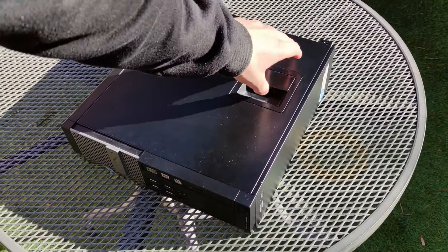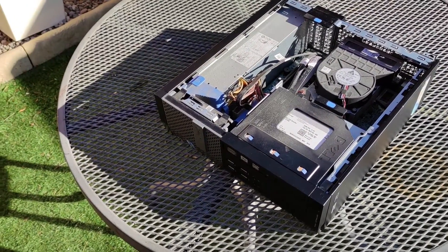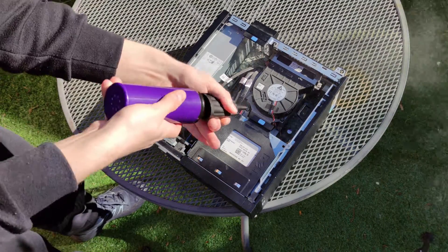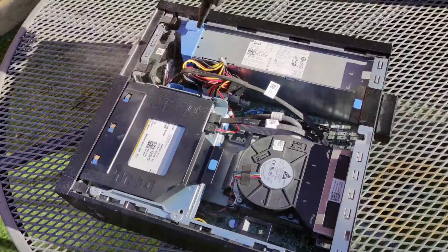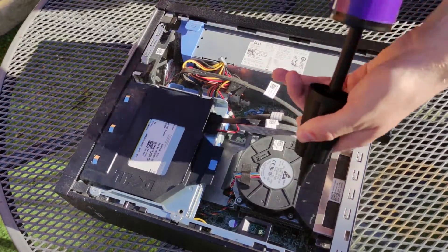Opening the machine is as easy as pulling up on the latch and lifting the lid off, revealing the innards of the Optiplex. After this I suggest blowing the dust out of the system outdoors, using either compressed air or a trusty balloon pump like I am using. You can see just how much dust flies out of the PC.